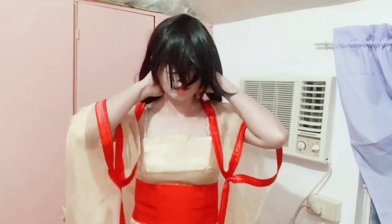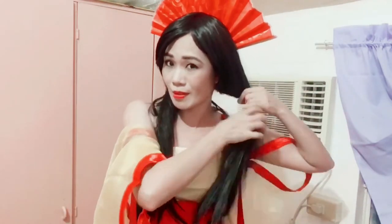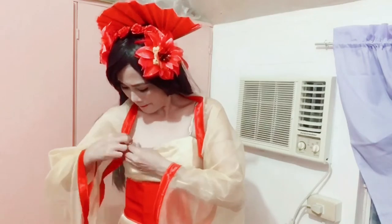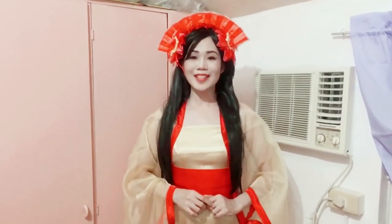And as for the wig — there you go. I am now a Chinese empress.